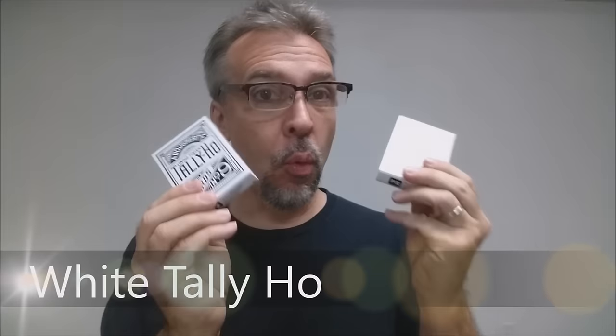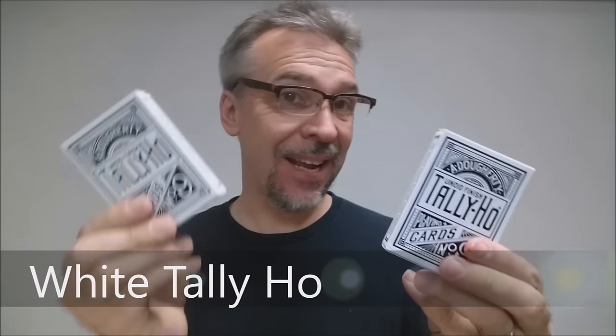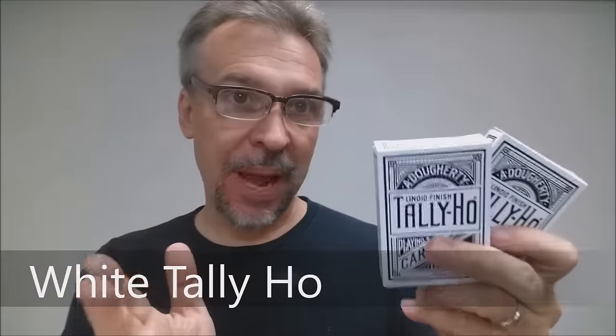Today we're going to look at the new white Tally Ho fan backs and circle backs from Penguin Magic. Penguin Magic has been releasing some of their own new branded decks of cards. You may remember the Honeyback review that we did a little earlier.